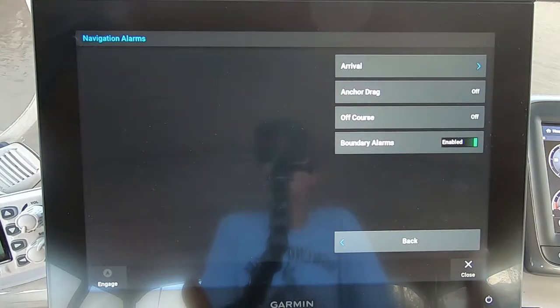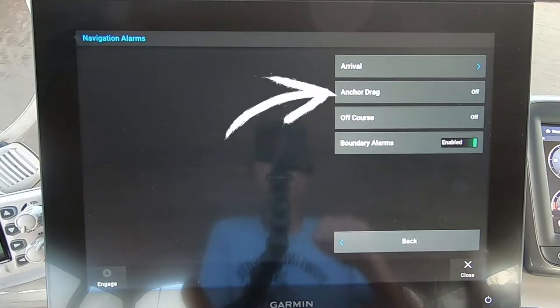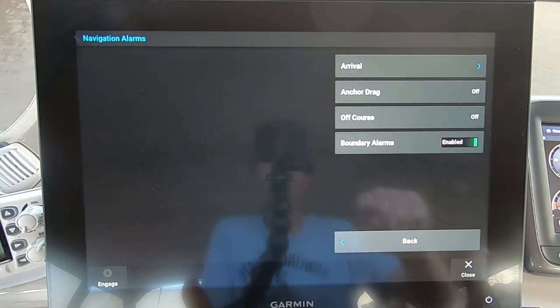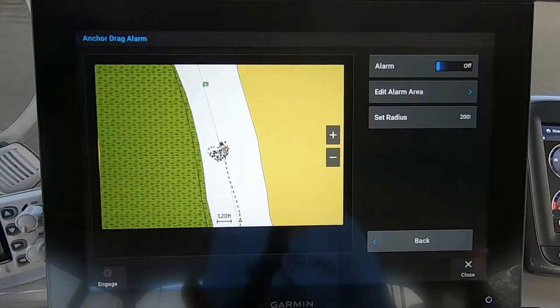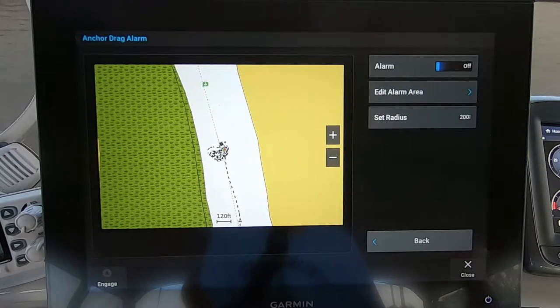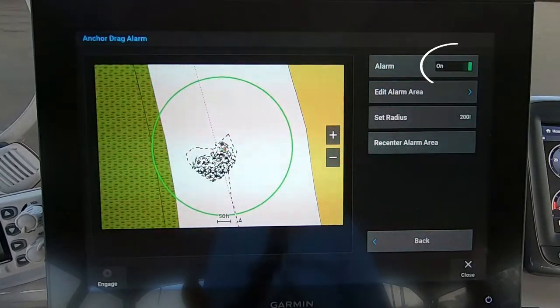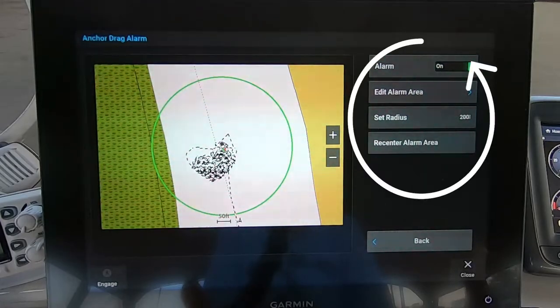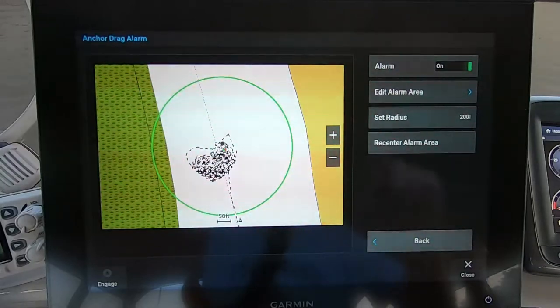One of the navigation alarms you can set is the anchor drag. Press that button. The first thing you want to do is turn the alarm on — you'll see it's currently in the off position. Simply press the button and now it's in the on position. You're then given several choices, the first being to edit the alarm area.